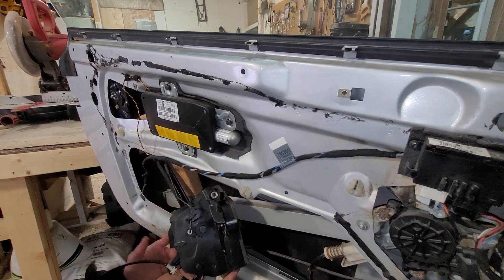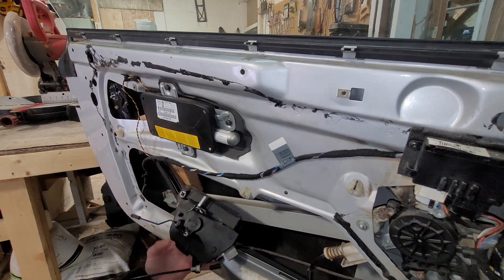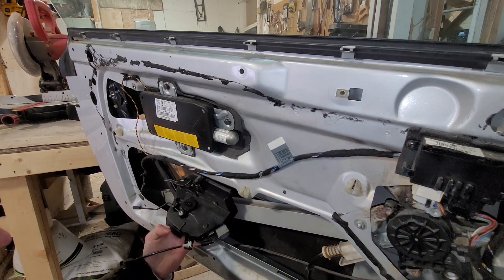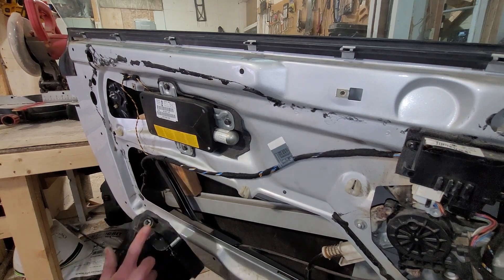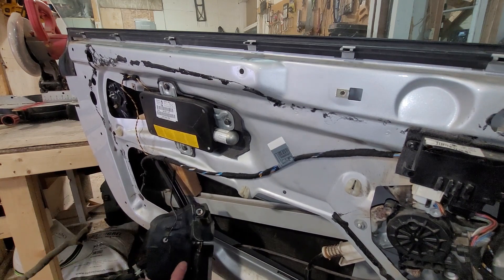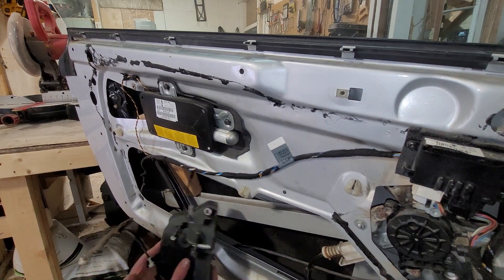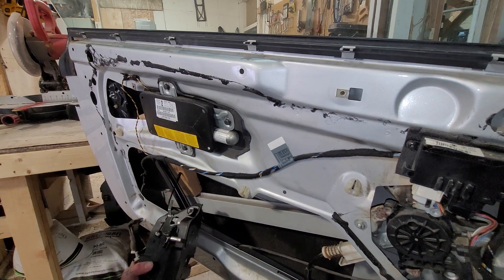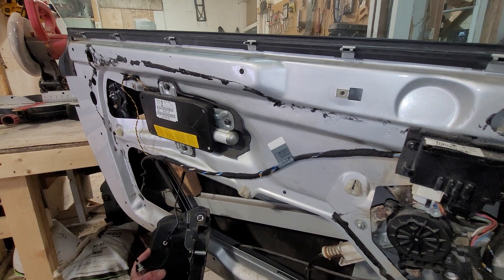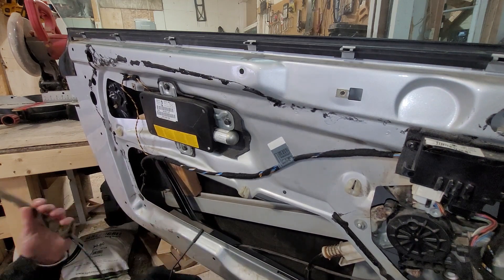Here's the actuator — shout out to eBay, I finally found one. Now that I found this one, the passenger side one got sold before I ordered it and now I can't find a passenger side one. Anyway, this is a different mechanism to open the door. Anything late model 2001 and up is different — this is an early model 2001 and the arm is totally different from pretty much everything after that, so it's a little bit tricky to find.